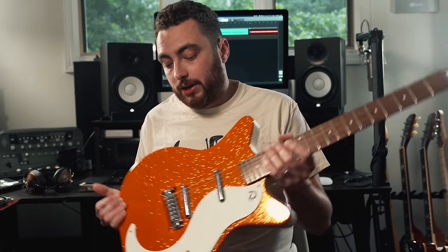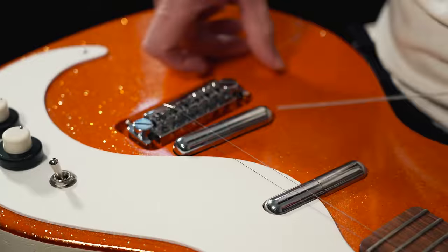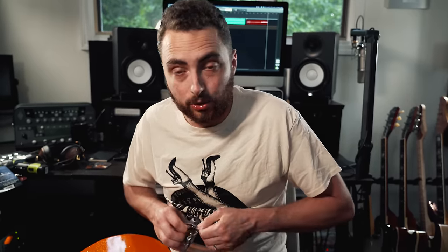Nashville tuning is a great option for both electrics and acoustics. What I have here is a typical 12-string electric pack — these are D'Addario XLs. You don't have to use a 12-string pack; nowadays companies like Stringjoy and D'Addario will sell you a pack with string gauges designed specifically for Nashville tuning. But this is the old school way of doing it.